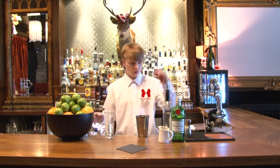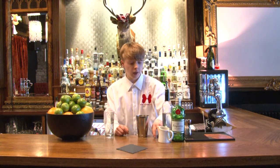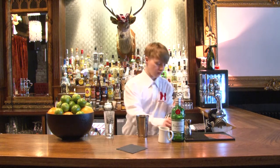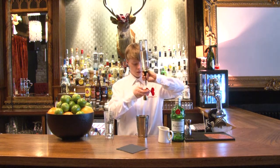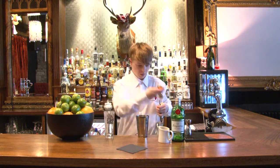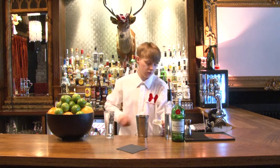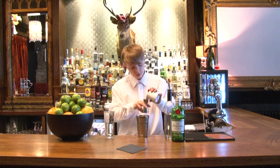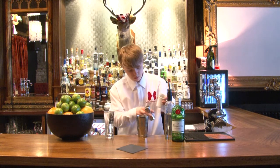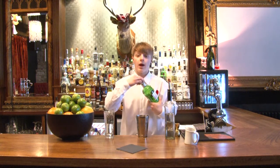This drink calls for sugar syrup and lemon juice. And this is gin. Let's start off with 12.5ml of the sugar syrup with the lemon juice, 25ml into the glass. For the gin, 37.5ml.